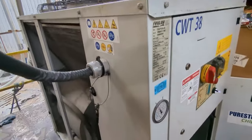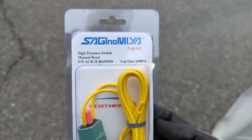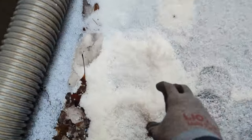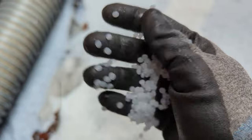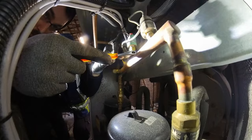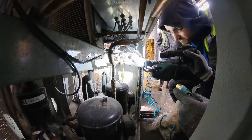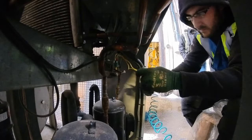So we grabbed a new pressure switch and headed back into the plant. Check out this white stuff on the ground — this is not snow, these are plastic pellets. Crazy! To get the old pressure switch off, we used two wrenches — one main wrench and a backup — and then it just screws off. We were a little bit concerned that it didn't have a Schrader valve and that refrigerant would come pouring out, but it did have a Schrader valve, so we're good there.